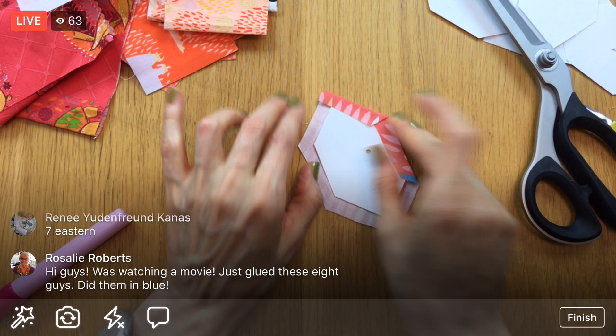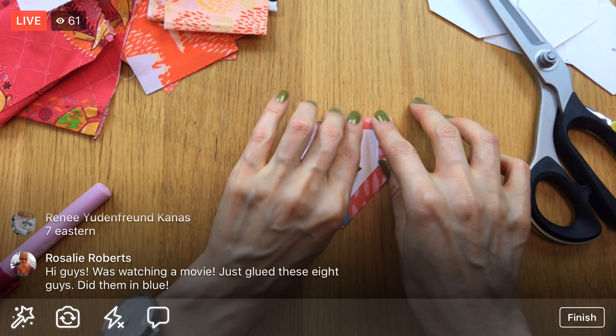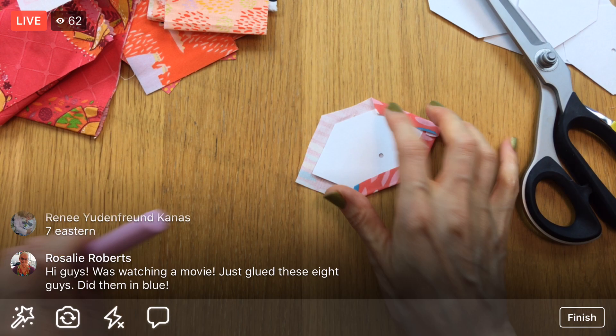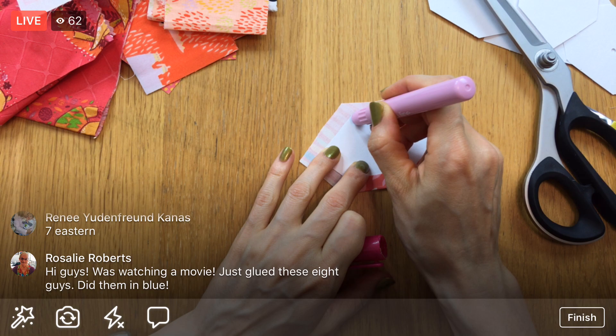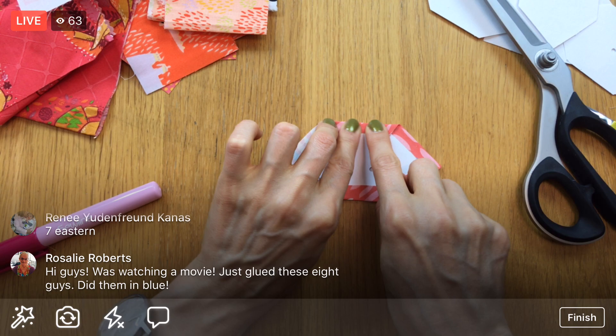Let's glue these over one edge at a time — putting glue on the template, then pressing the edge down and finger-pressing that fold, extending it beyond the edge and going all the way around to get a nice point. We'll do this for all eight tonight, and I think we'll have time to stitch them as well. I do like the glue basting — it is quicker, and I like the sharp edges I can get with it.